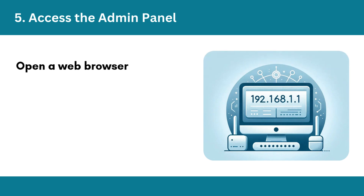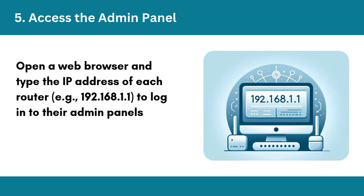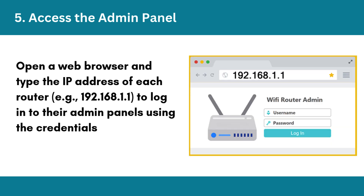Step 5: Access the admin panel. Open a web browser and type the IP address of each router, e.g. 192.168.1.1, to log into their admin panels using the credentials provided on their labels.